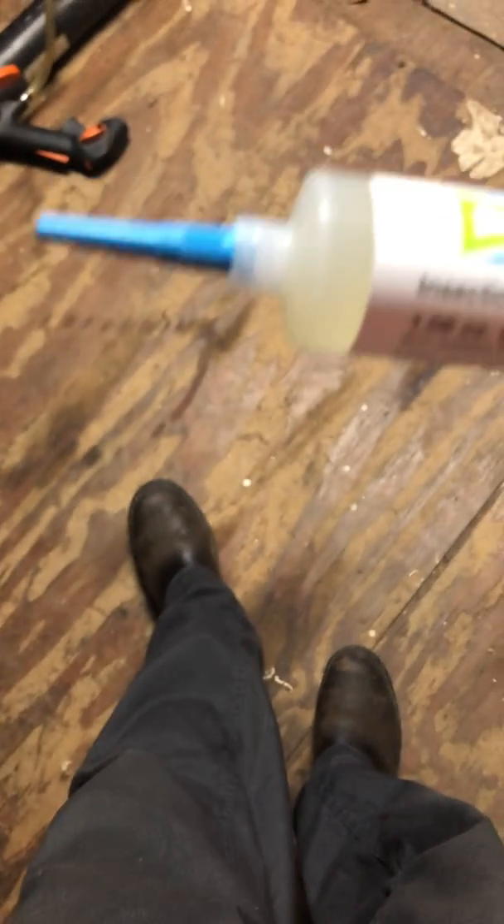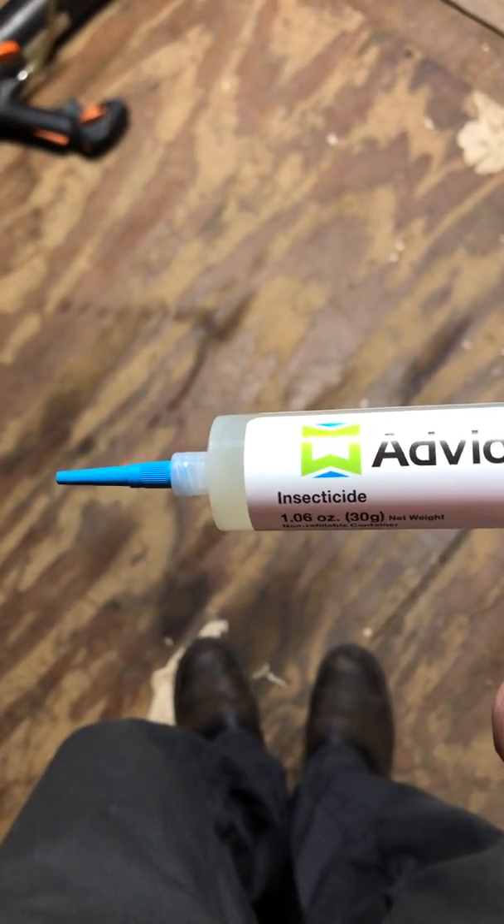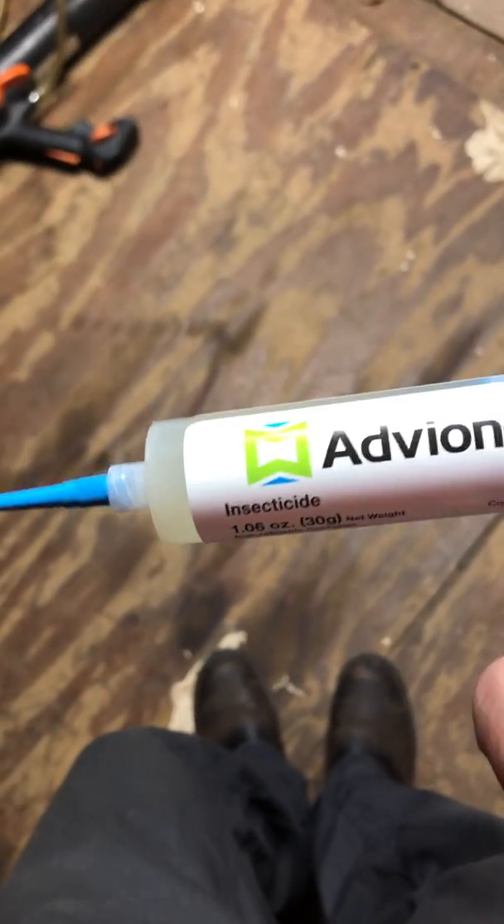Avion can be used in your MaxForce buffet ant bait stations. It can be used as a spot treatment along surfaces on countertops. It can also be used as a crack and crevice treatment, interior or exterior.